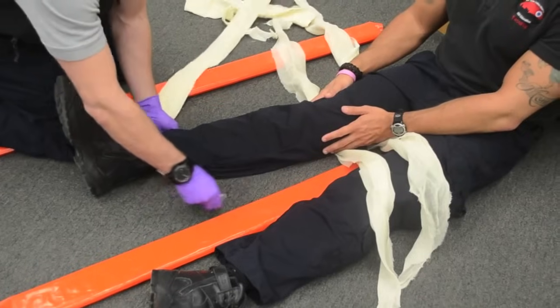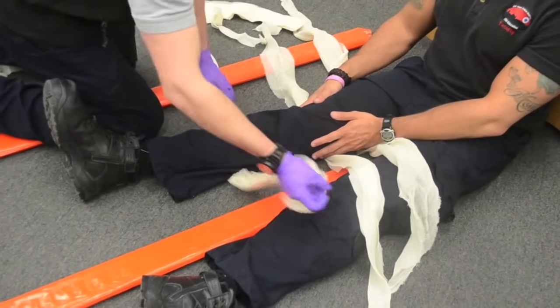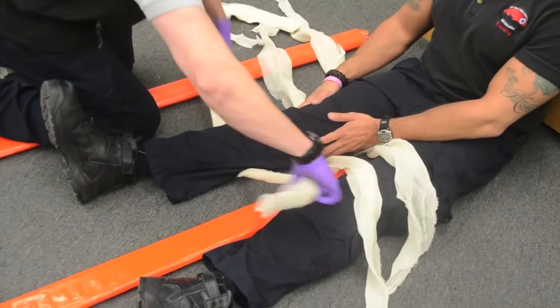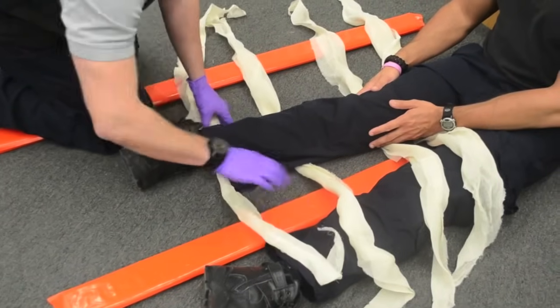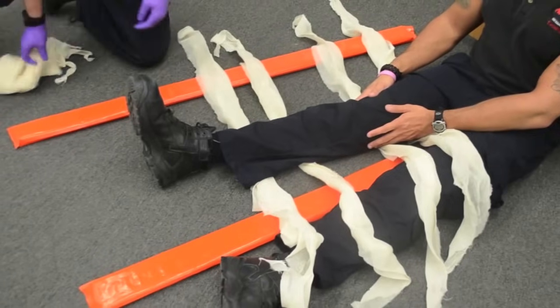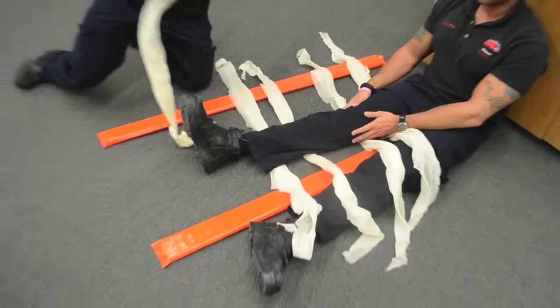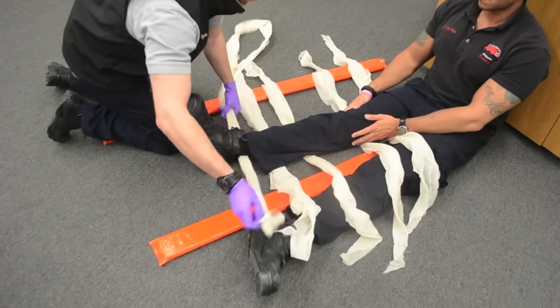Similarly, I am going to use the space below the ankle as a natural void. And I have one final one that I had tied together as the ankle hitch. We will just slide it into place.